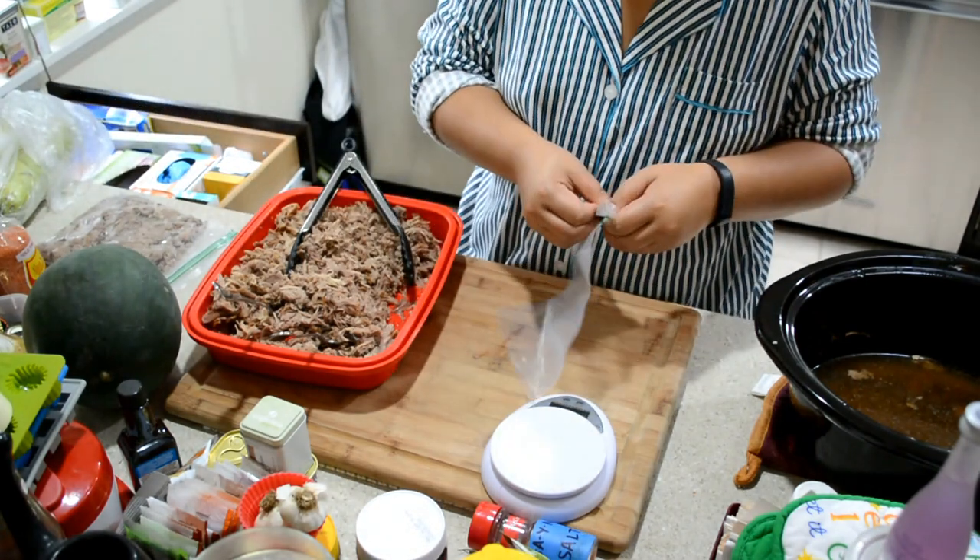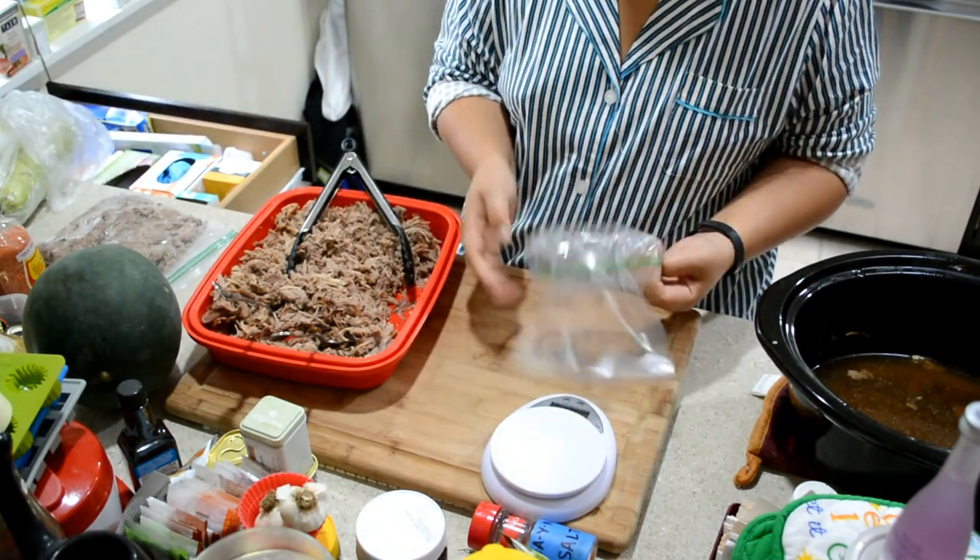Continue along with more bags until you're done. Thanks for watching.